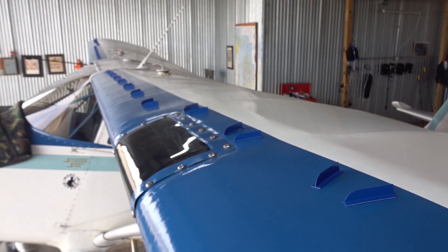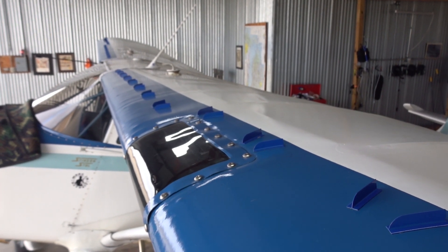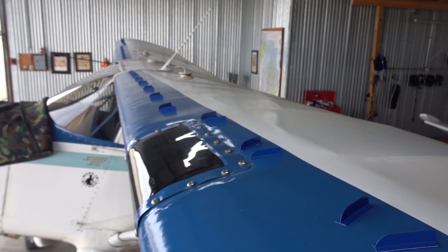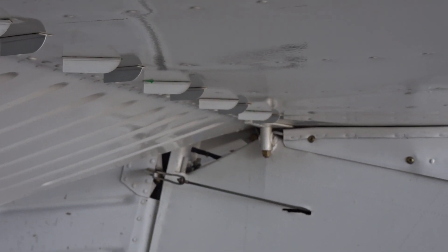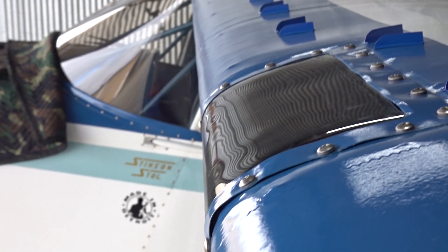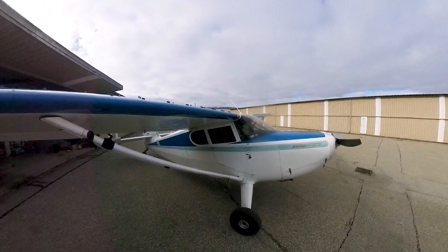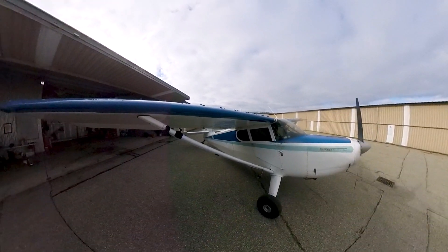They ran two more VGs up over the landing light so you didn't have to put VGs in the landing light lens, then they bring it down more toward the leading edge. These were installed exactly as the STC wants them installed — no tricks, no modifications, just what Micro tells us to do. It was quick and easy, and the instructions are very clear. If you missed the first stall video, click above to watch the stalls without the VGs first.